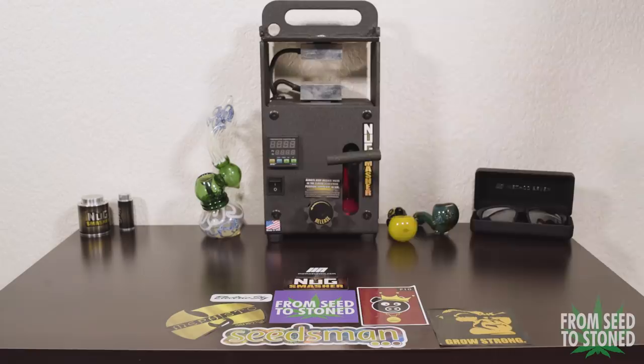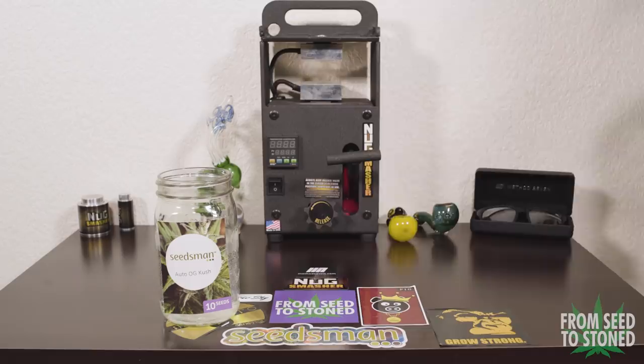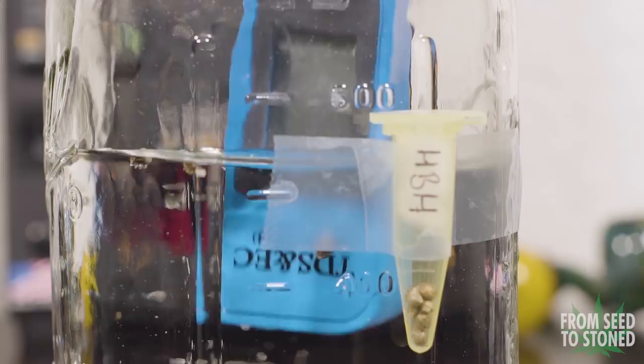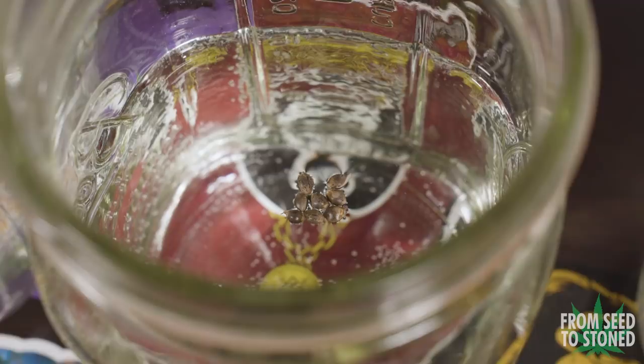After 18 hours, it's time to check on the seeds. Most if not all of the seeds should sink to the bottom, indicating they've been properly soaked with water. If they don't sink, I can give them a light tap and they should drift downwards. If they're still refusing to sink, I'll leave them in for a longer period of time. To my surprise, a good amount have already started to show their tap roots, which is a first for me — a great sign.